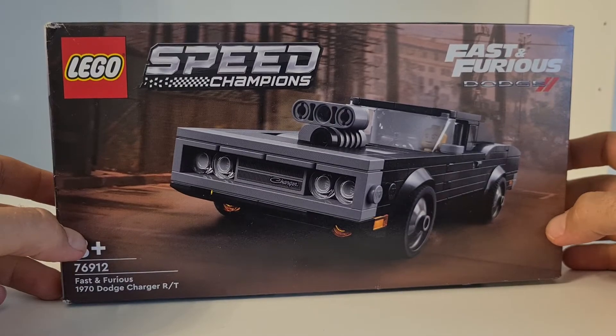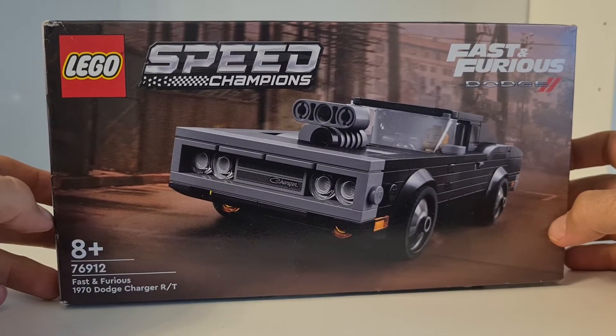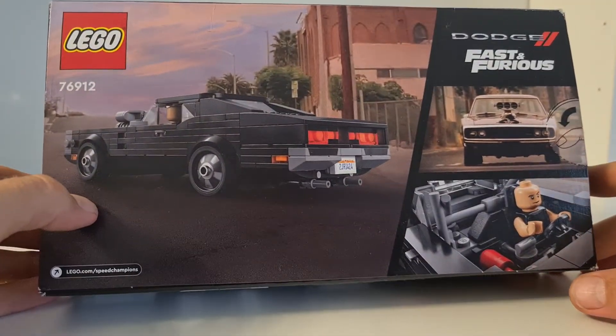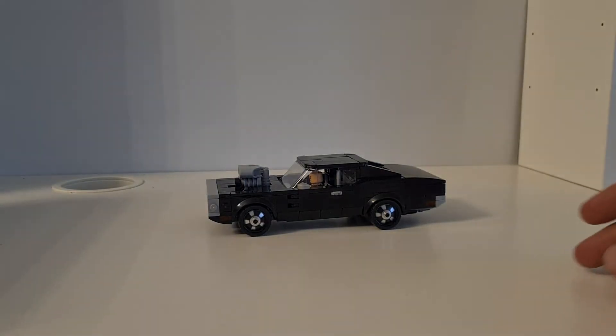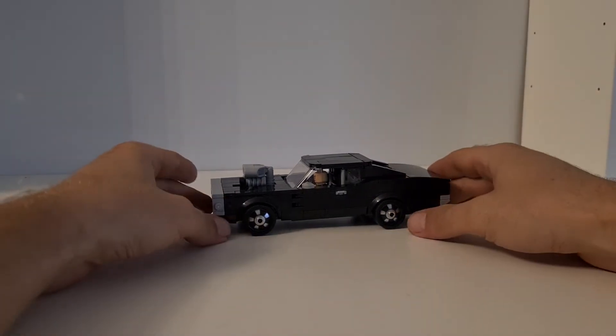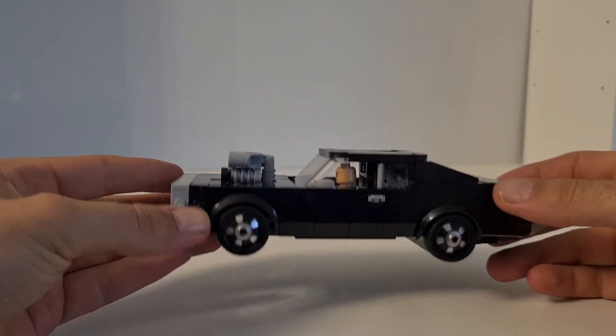I already built it and now I want to show you how it looks. So here we have it — this is the famous Charger from the Fast and Furious movie.